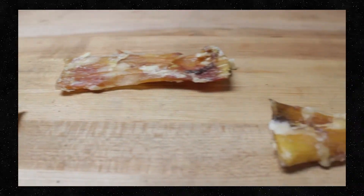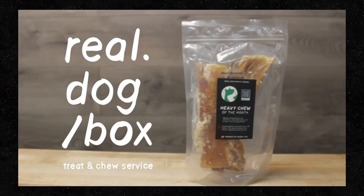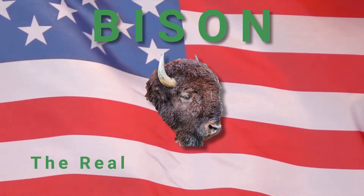Get a bison backstrap chew for your dog today, only at Real Dog Box. Bison — the real American bovidai.